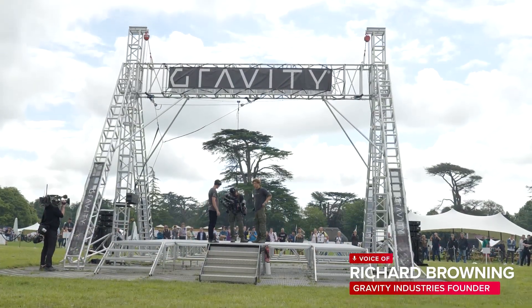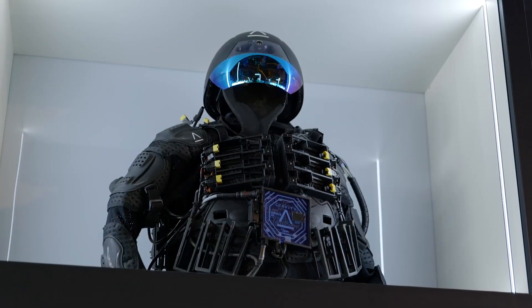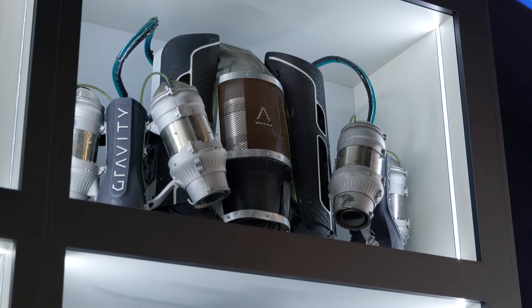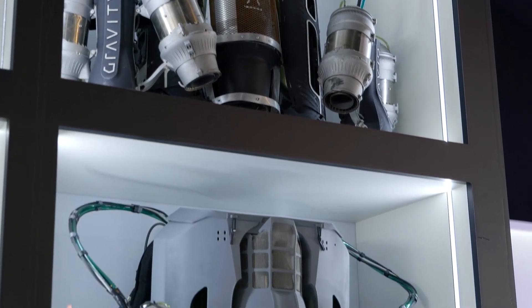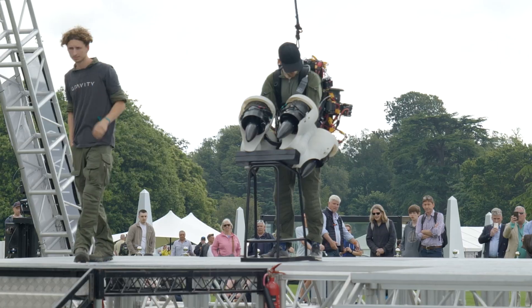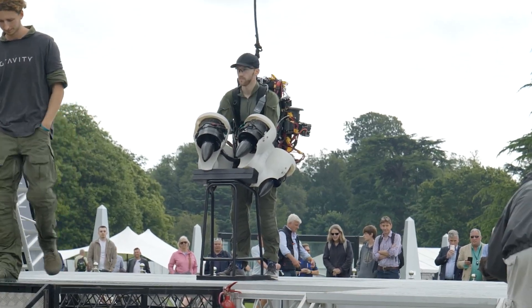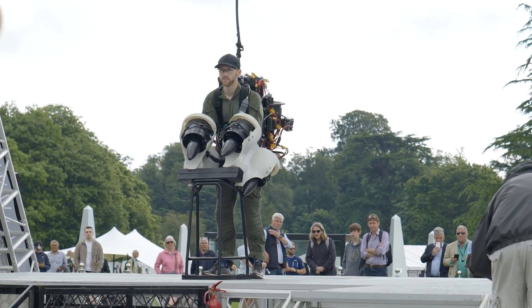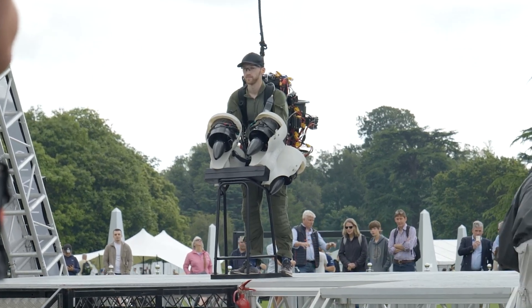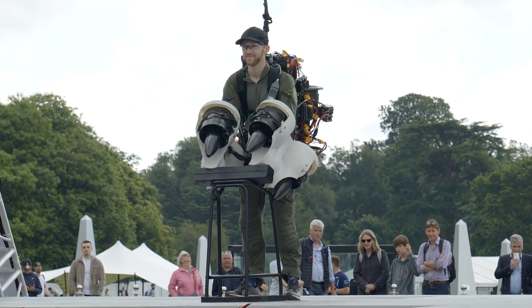Goodwood Festival of Speed is a big UK car event, but there's increasing new cool tech as part of it. They set us a challenge of seeing how close we could get to launching a revisit of the whole e-suit for that event. We ended up with a new set of batteries and a new set of ducted fans, still using the same fundamental layout as the jet suit, with thrust on each arm and thrust around the back.